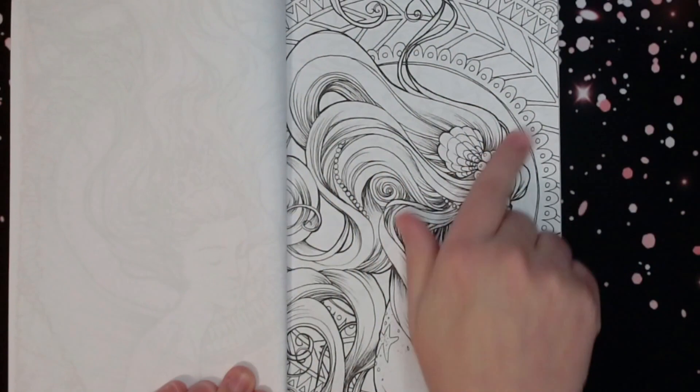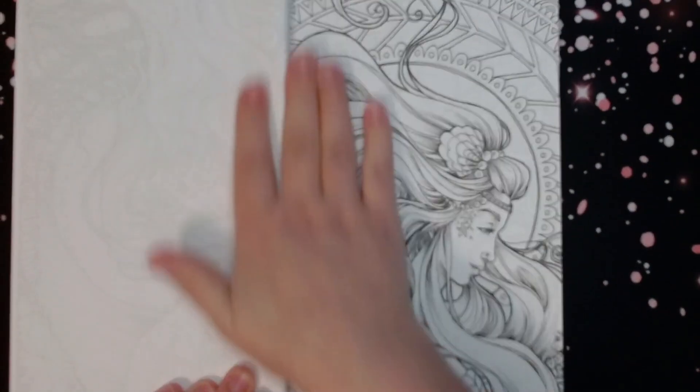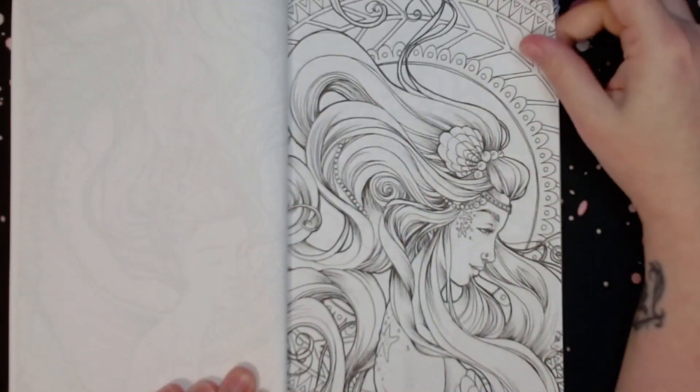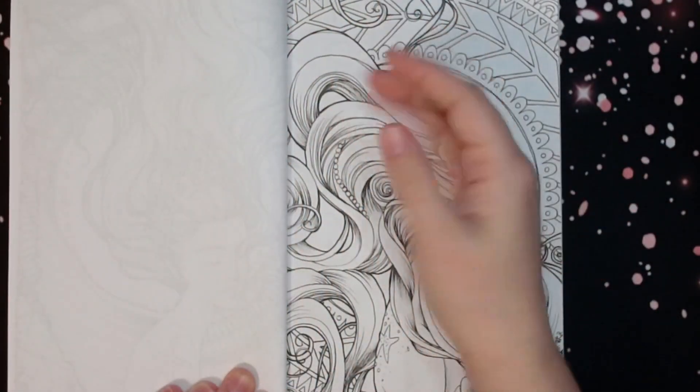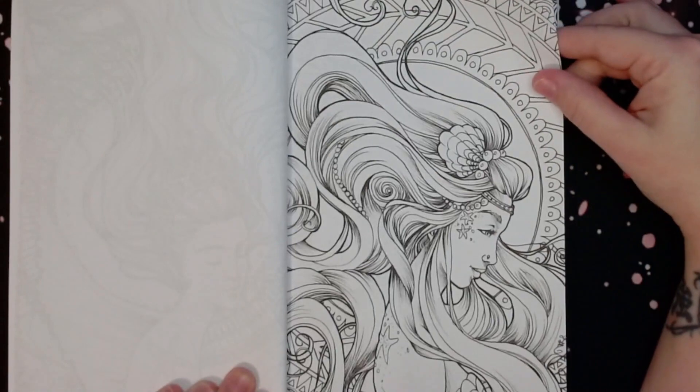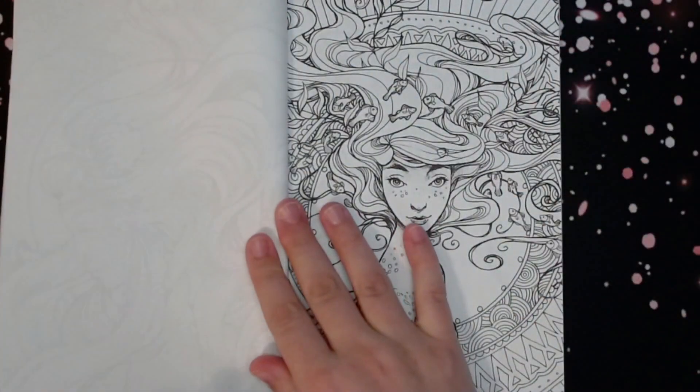I feel like with the designs you can definitely go outside the box. With mermaids you can kind of go outside the box anyway as far as colors and things. These are fun, lots of fun.